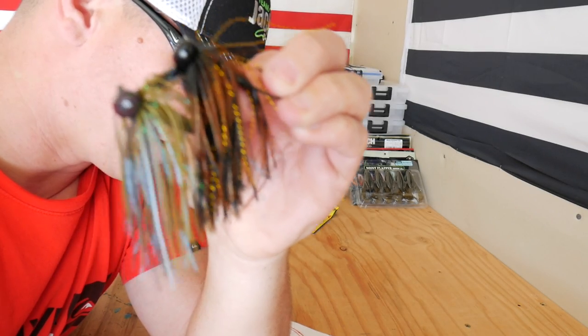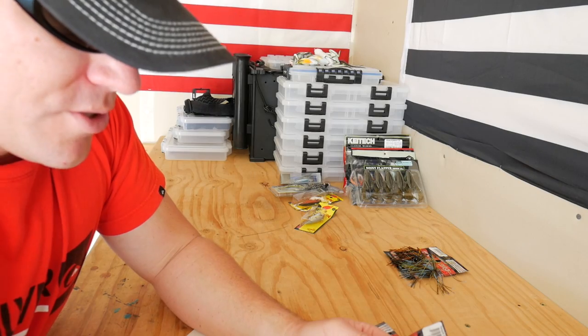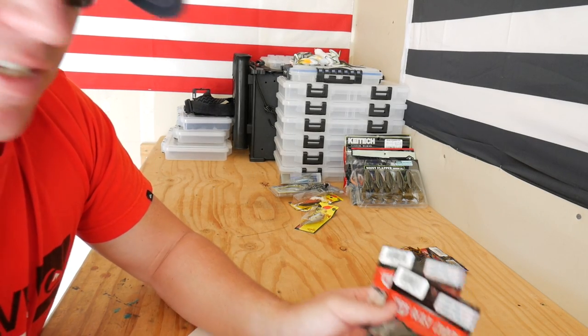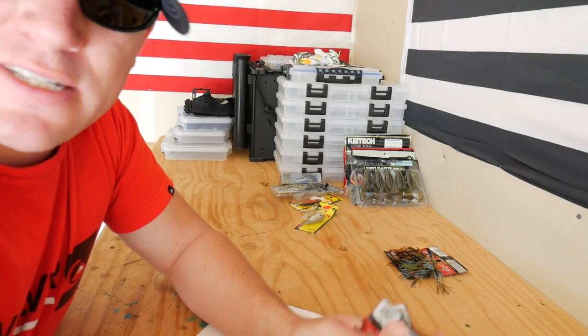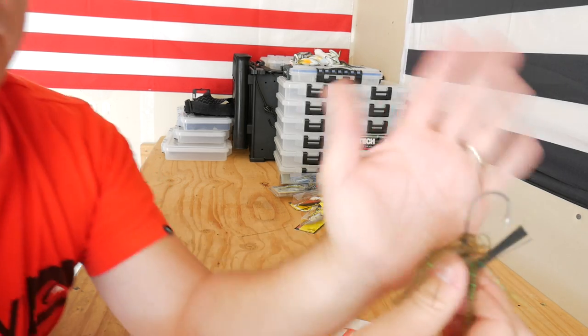They sent me these two baits — one's in the Elite Craw and the other is in the TW Deluxe Craw. They also sent me the Vanquish Mag flipping jigs. Those other ones were the finesse dragging jigs. These ones are also going to be utilizing the new Mustad Ultra Point hooks.